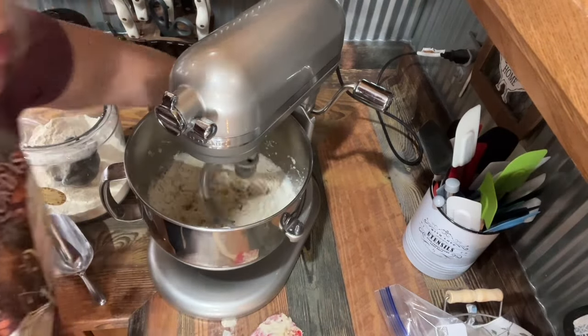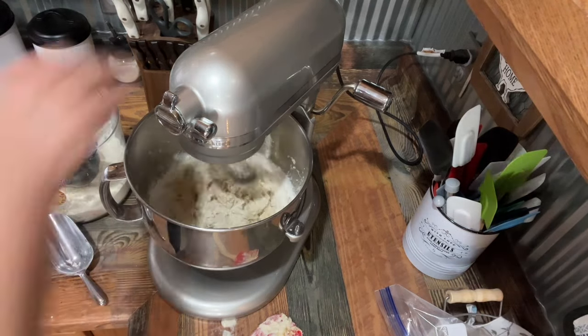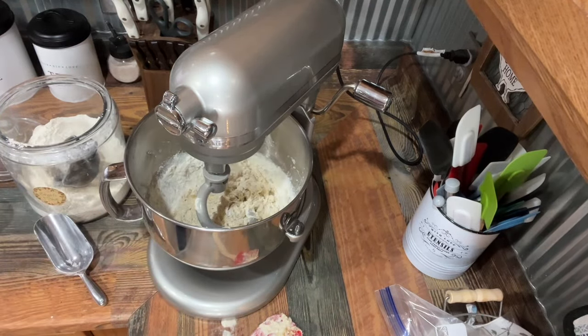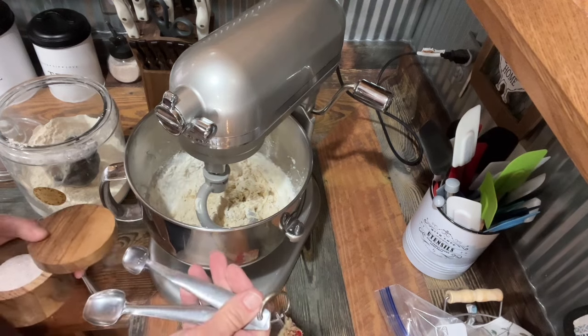I'm also going to put in about one and a half teaspoons of salt.